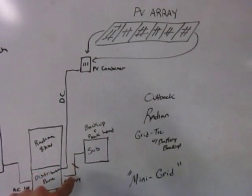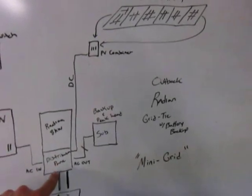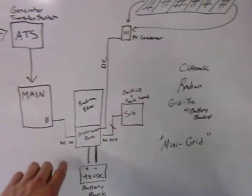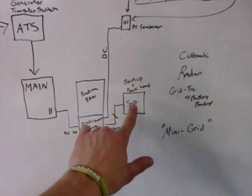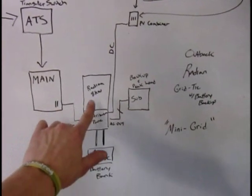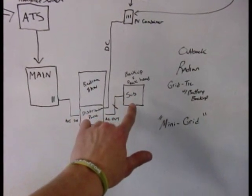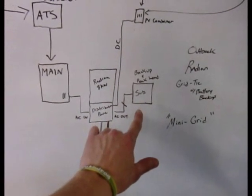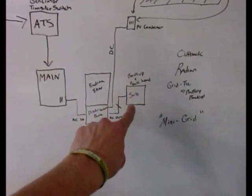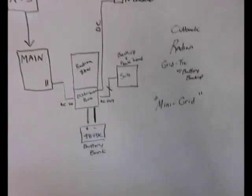The solar comes down to the DC in of the distribution panel, which goes into the distribution panel to a charge controller. All the loads in the sub-panel are the loads you're going to back up. When power is present, it just passes through the system. When these breakers detect that the grid has been interrupted, the inverter is going to automatically take over and keep those backed-up or peak loads going. If you're doing a peak load application rather than a backup application, the sub-panel is where you'd put all the loads you'd want to shed during the day — this is also known as the mini-grid.